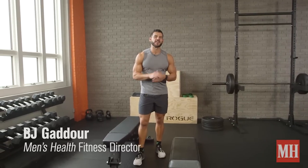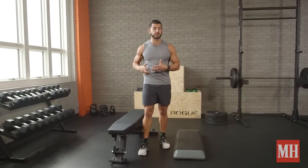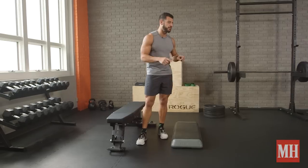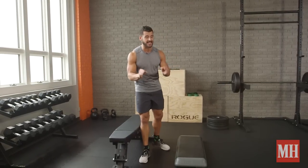Yo, this is BJ Goddor with Men's Health, and this is the Lethal Lower Body Super Set. We're going to take the Bulgarian Split Squat, or Rear Foot Elevated Split Squat, challenging in its own right, and then extend the range of motion by placing your front foot on a box that's about two to four inches high to increase the range of motion and the gains.